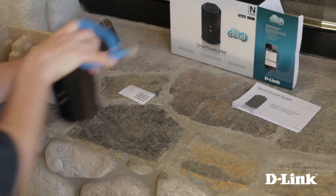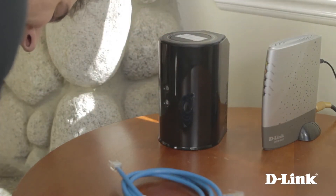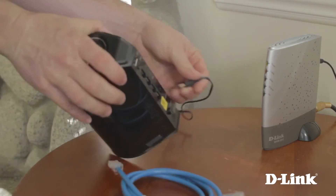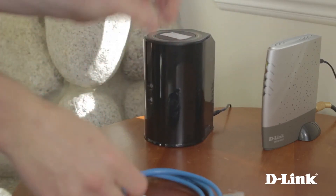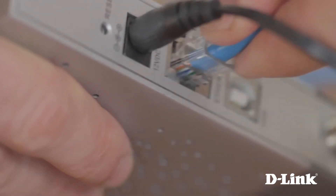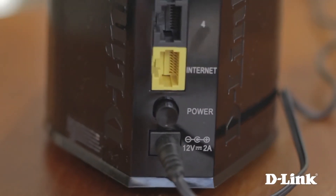Plus a Wi-Fi configuration card, also with the SSID name and the network key. Just make sure you keep this handy, as you'll need it anytime you connect a new device to your network. Now grab the router, ethernet cable, and power and head over to your broadband modem. Start by plugging in the power and connecting it to the back of the router. Then remove the twist tie from the ethernet cable and connect one end to the ethernet port on the back of the broadband modem.